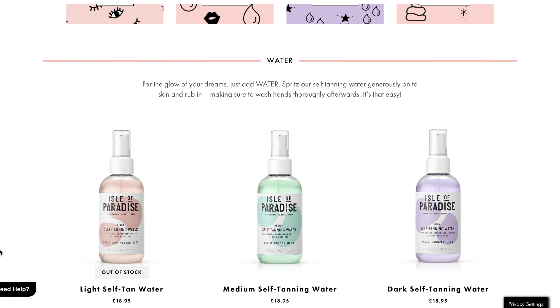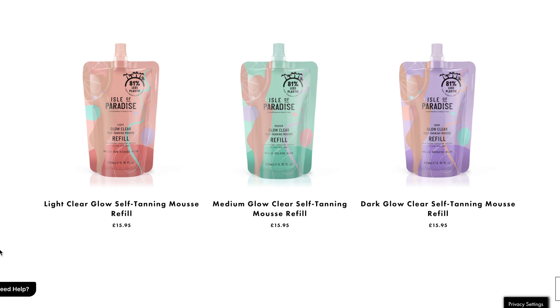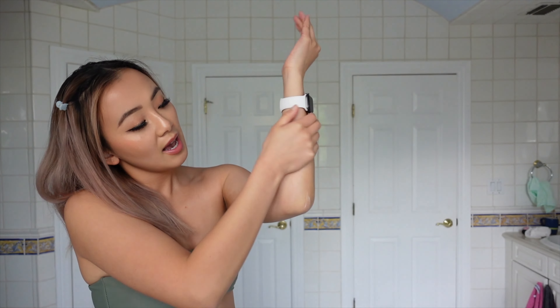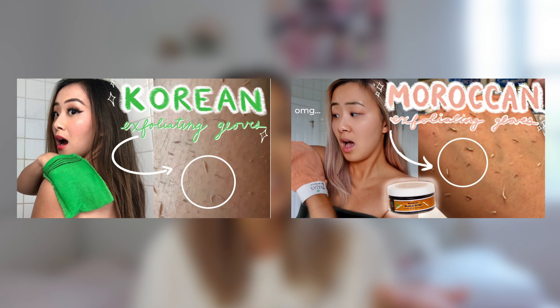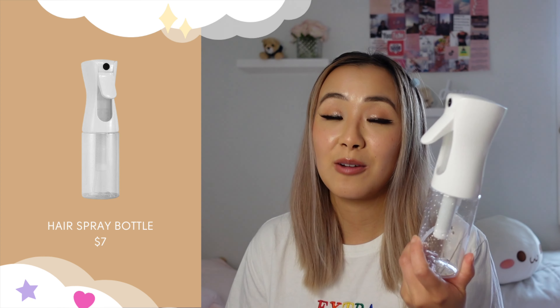I chose the dark shade because it just seemed like it matched my complexion the best. The instructions say the first thing you should do is exfoliate 24 hours before tanning, and moisturize dry areas such as your hands, feet, knees, ankles, and elbows prior to application. If you didn't know, I have two videos on this channel related to exfoliating your skin — one about the Korean exfoliating glove and one about a Moroccan exfoliating glove. Definitely go check those out if you want to figure out how to exfoliate properly before you self tan.